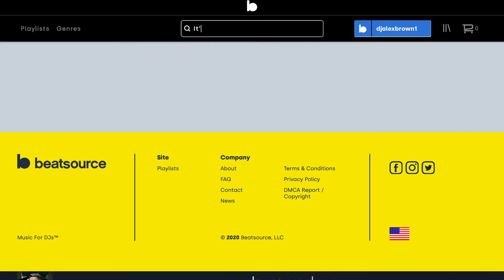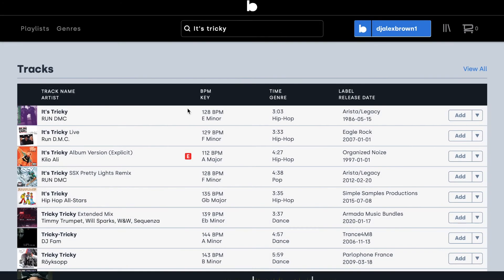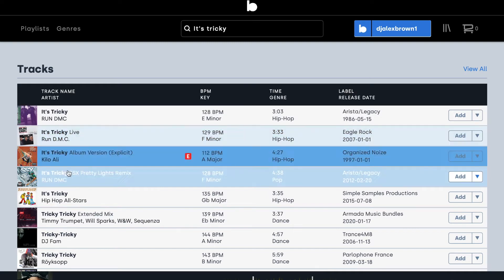Moving into music content: BeatSource Link has a slightly different model than DJ pools, which allows them to have back catalog but can also cause some issues. Really old songs that no DJ pool would have, like Frank Sinatra, can be a little hard to find if they're not super mainstream. They're working on expanding that library. If you're looking for something from the 80s, you'll probably find it — for example, I searched for 'It's Tricky' and found it no problem. For DJs asking about back catalog, BeatSource is probably your place, and if you only want to stream back catalog, $10 a month gets you what you need.